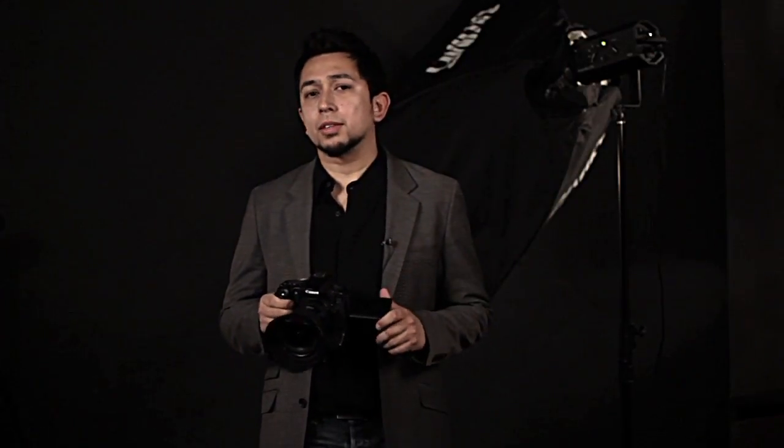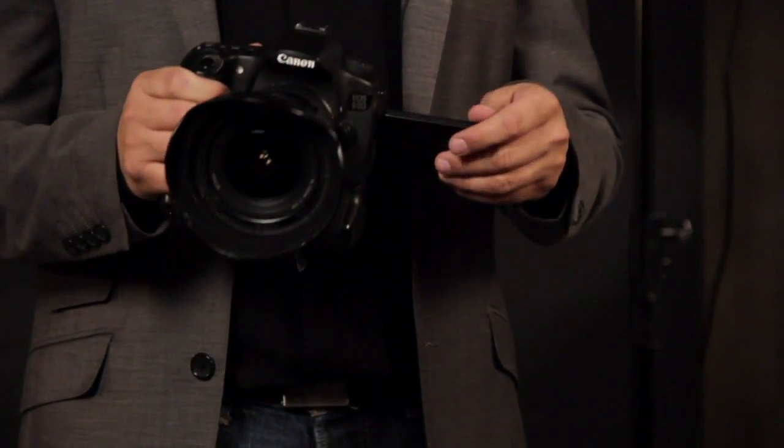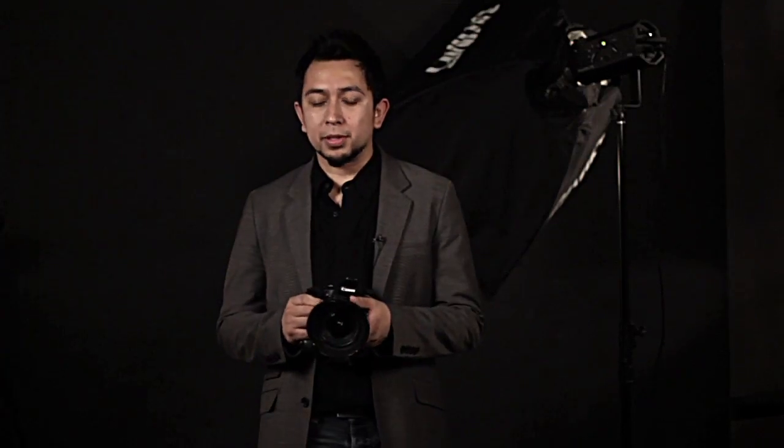One of the most undesirable effects of shooting handheld video is the jerking effect, so there are a lot of things you can do to minimize that. It helps if you have a camera like the 60D that has an appendable LCD just like this one. If you're shooting on a 5D or a 70, you might want to consider an external monitor so you have a little more flexibility.